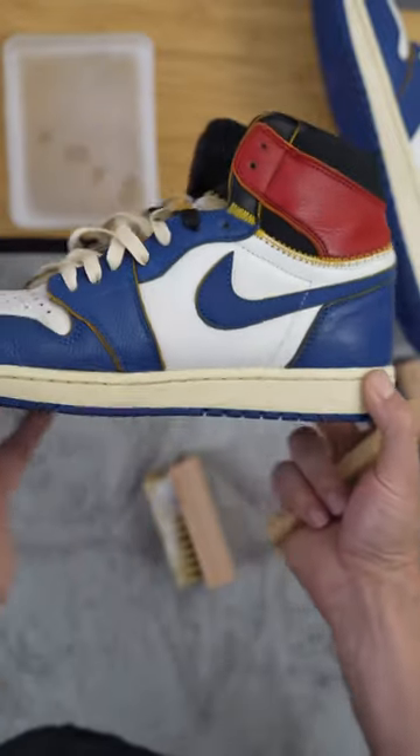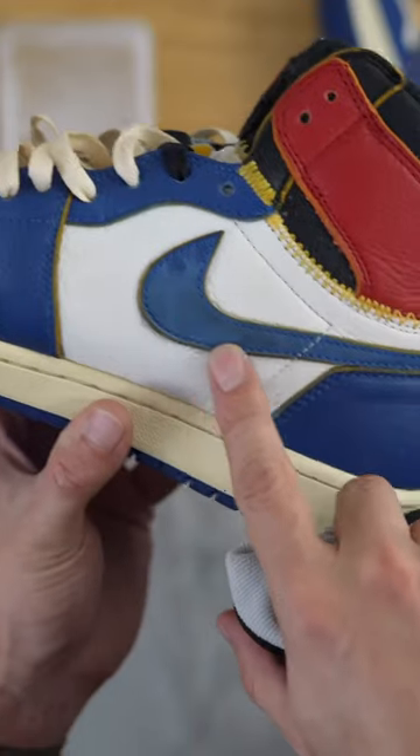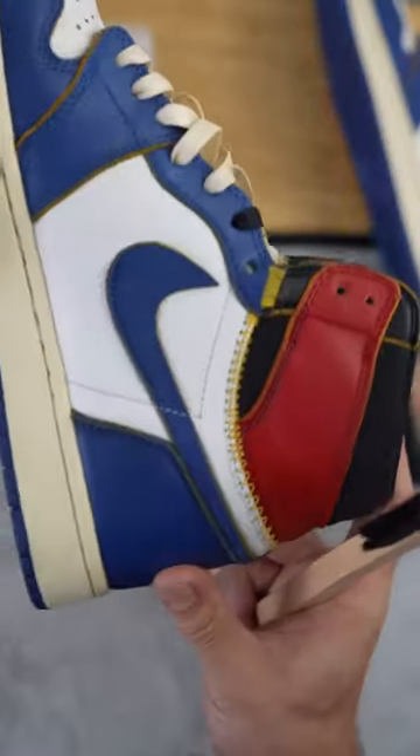We want all of that mink oil to work itself into the suede. As you can see, look how clean it's looking — look at the before, and then bam, bring your shoes back to life. For suede, they make some great products and they have a great lineup.